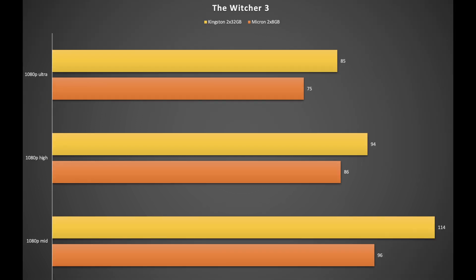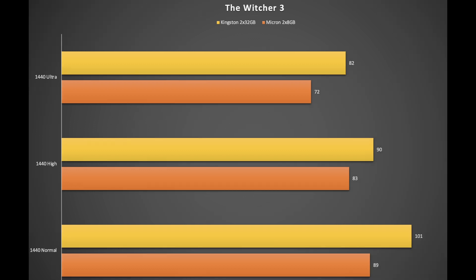The last game in this benchmark series is The Witcher 3. At 1080p, average FPS with Kingston in yellow and the stock Micron memory in orange. Here are also the results for The Witcher 3 running at 1440p, again with Kingston in yellow and stock memory in orange.